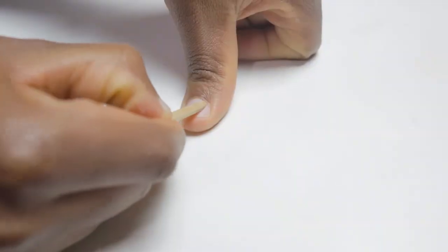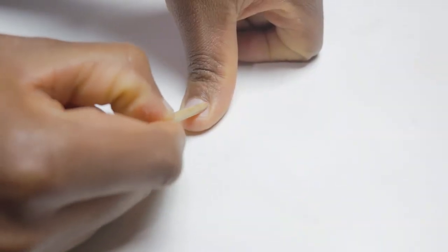We've got an orange stick — this is also used to push back the cuticle. This is powder — of course there are different kinds of powders.